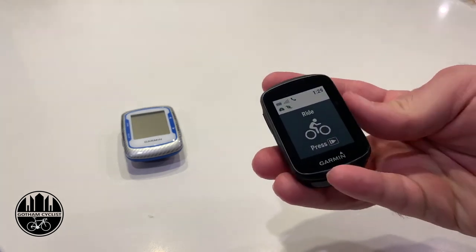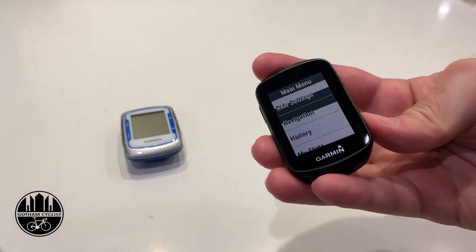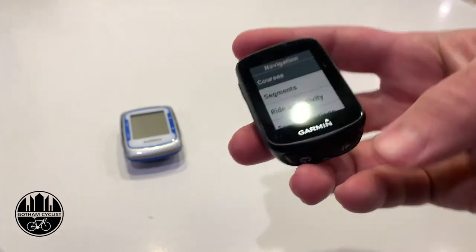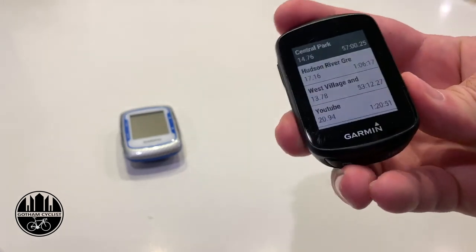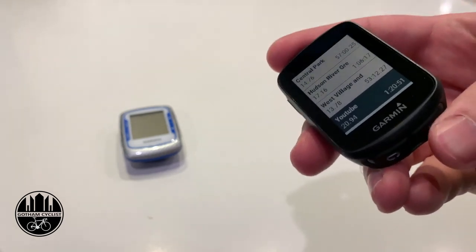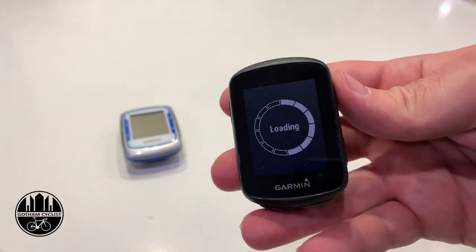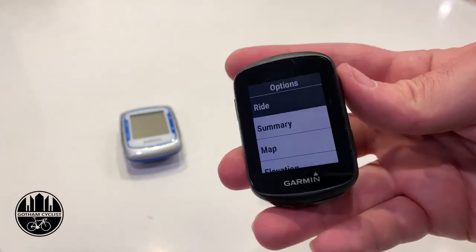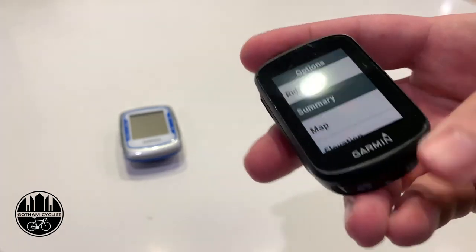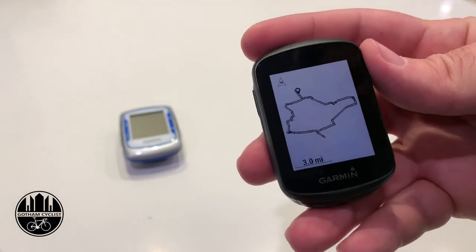Now we go back to the Garmin Edge 130. I'll hold down the menu button, go down to Navigation Settings, hit the enter button on the bottom, go to Courses, and there's our 'YouTube' course. It's loading up — it should be a nice little course around Brooklyn. Let's look at the map — and there we go, that's our course.